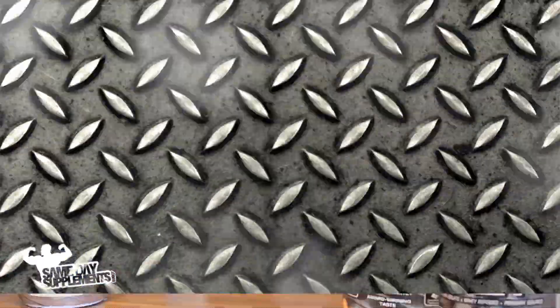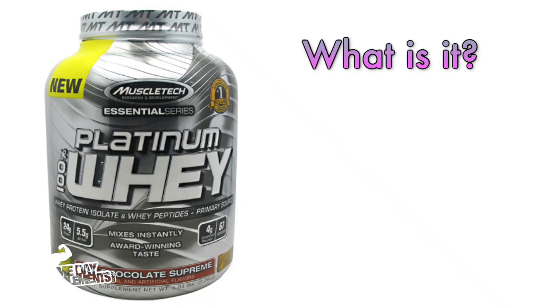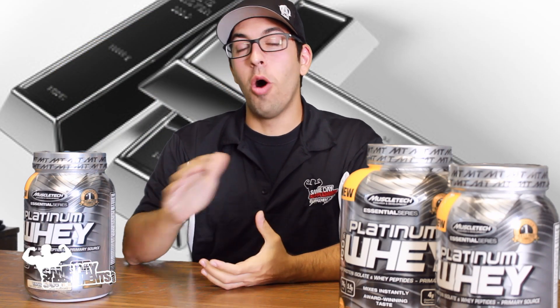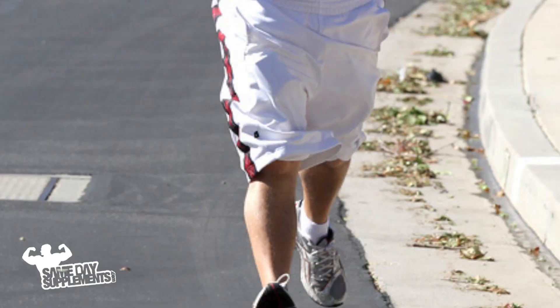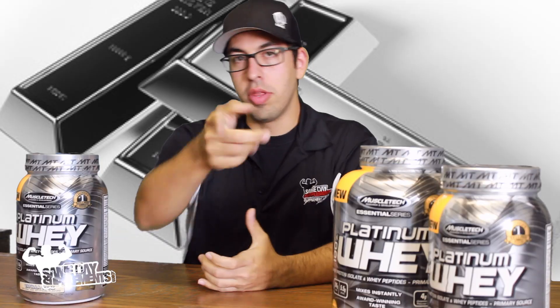Today we'll be reviewing Platinum Whey by MuscleTech. We'll be talking about what it is, the breakdown, flavors, mixability, and taste. Platinum Whey by MuscleTech is an ultra pure 100% whey, renowned for its mixability and its taste. This is a protein I would recommend for someone new into a protein regimen who wants something that tastes great and goes easy on their wallet. So that being said, let's get right into the breakdown.